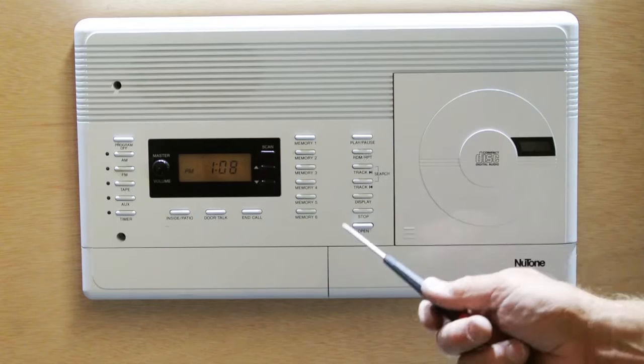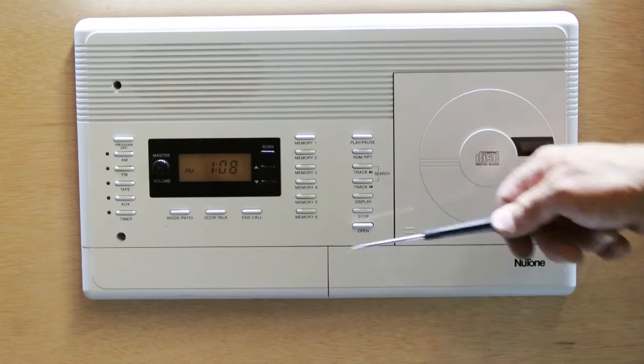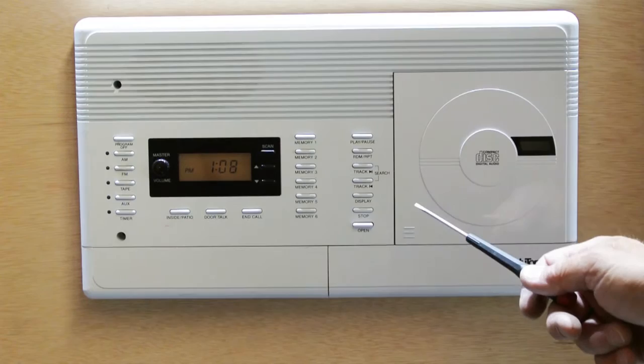Hi, this is a short follow-up video to the video I posted about adding an external audio jack to your Nutone intercom master station. This is a 4406 — it's an IM4406. In fact, it's serial number 1987.